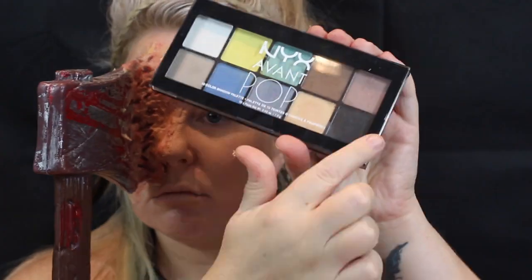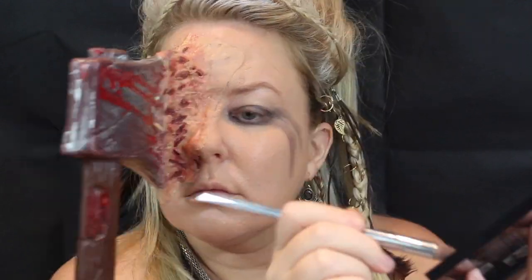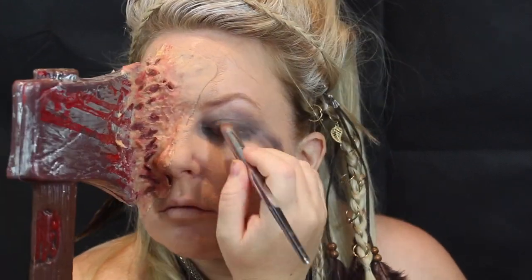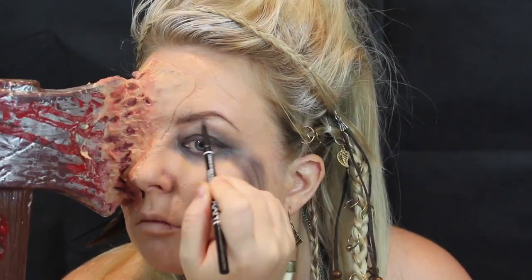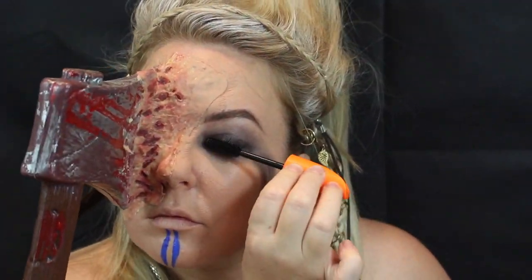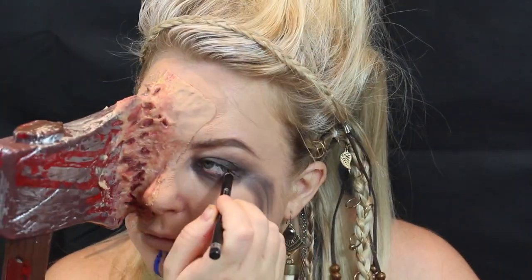Don't have anything in front of you because I kept knocking things off my table. On to the other eye — I'm grabbing the NYX Avant Pop Palette in Matte Black and doing a very simple smoky eye, dragging it down the side of the face. Then filling in the eyebrows with the NYX Brow Wiz in black, just roughly. I'm grabbing the NYX Liquid Eyeliner Vivid Brights in blue for two tribal patterns on my chin, then adding mascara and black kohl pencil eyeliner to the waterline.